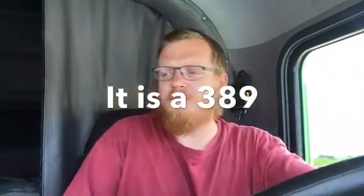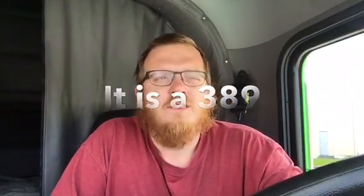I got a new Peterbilt 379 — I believe it's like a 379, something like that. I'll make sure I'm talking about it. See, it's green instead of blue like in my previous video.